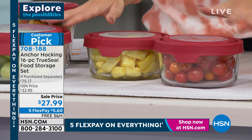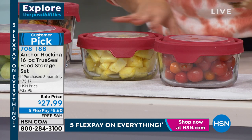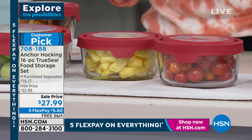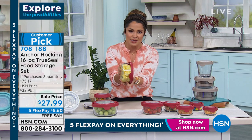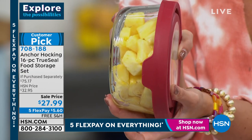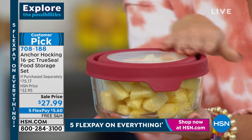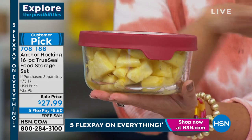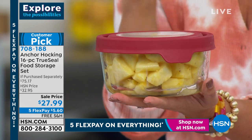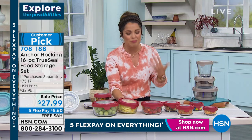True story — I have this set in the white. I made gravy the other day; my son wanted biscuits and gravy. I had to go to work, so my husband cleaned the kitchen. He put the gravy in one of these, and I kid you not, he put it in the fridge sideways because we didn't have room. Because this has the TruSeal — it's airtight — it locked everything in. I was amazed there was not gravy all over my refrigerator. Anchor Hocking did the work because it's all about the design to make it simple for you.